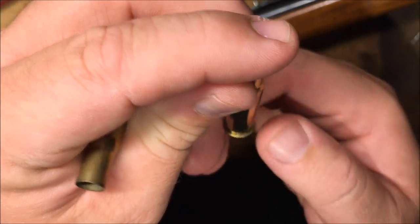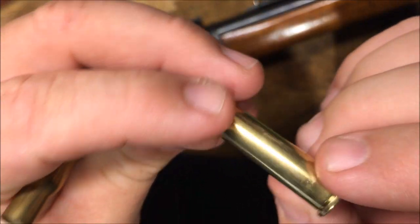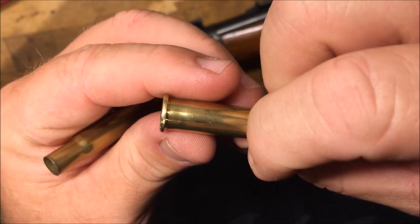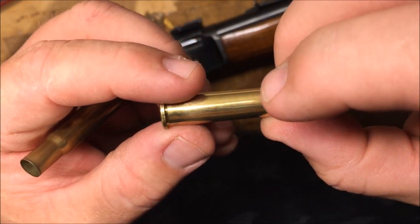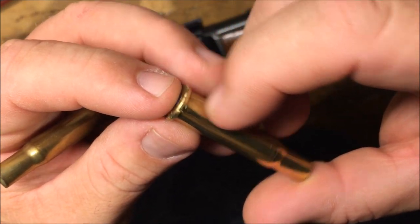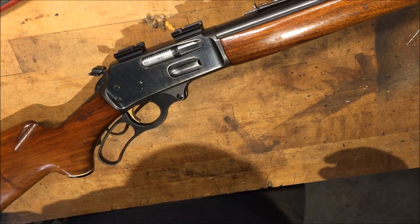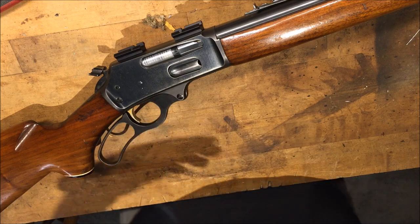It's heavy on one side, but I think if I can just polish out this back part of the chamber, what I'll have is an easy force to extract because the brass in the chamber is not swelling there. It has to get over this hump right here. If I polish this out, the brass may end up not being reloadable, but at least the gun will function normally.